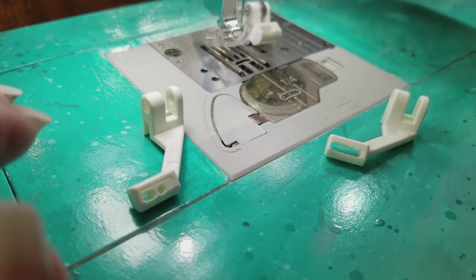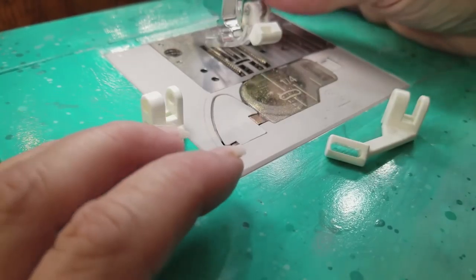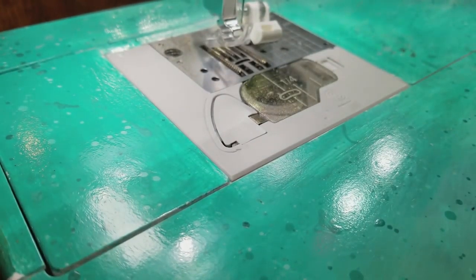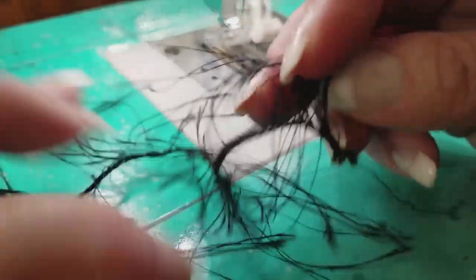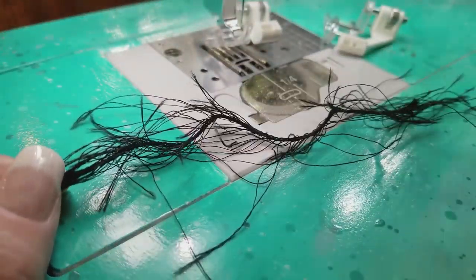However your sewing machine attaches the foot, you can see how it just attaches right on there. What I'm going to be showing you in this lesson is couching with yarn and sewing fabrics together using the yarn to sew the seam together. This is eyelash yarn and it's quite interesting to use and very soft, so it makes for a really nice embellishment on a scarf.